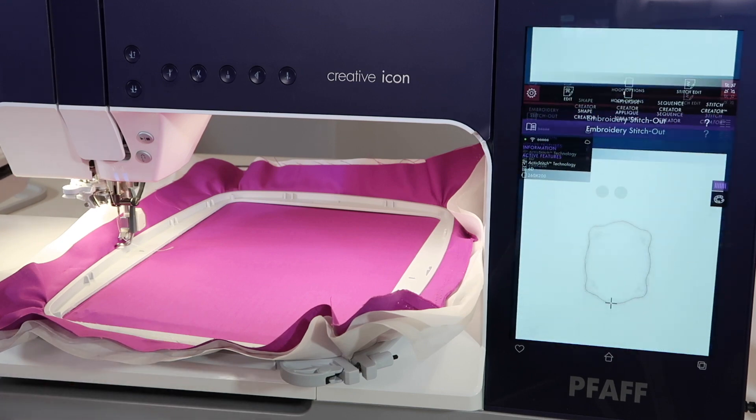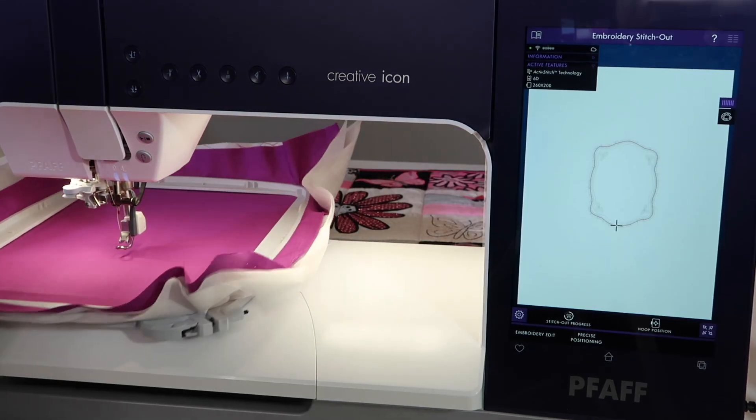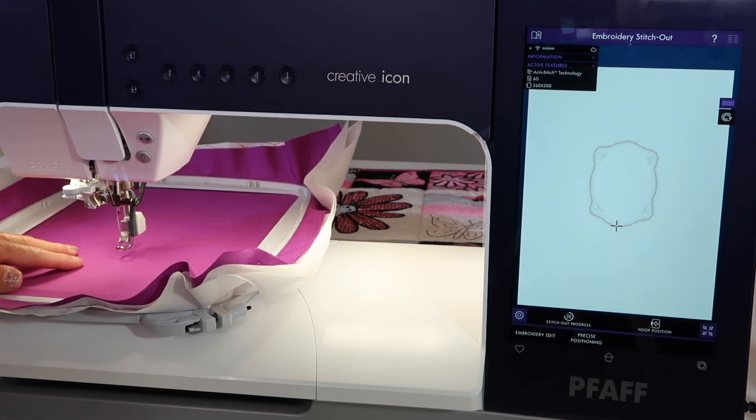Your embroidery arm has moved over. I'm going to go ahead and attach the embroidery hoop. Listen to that good click so you know it is firmly attached.